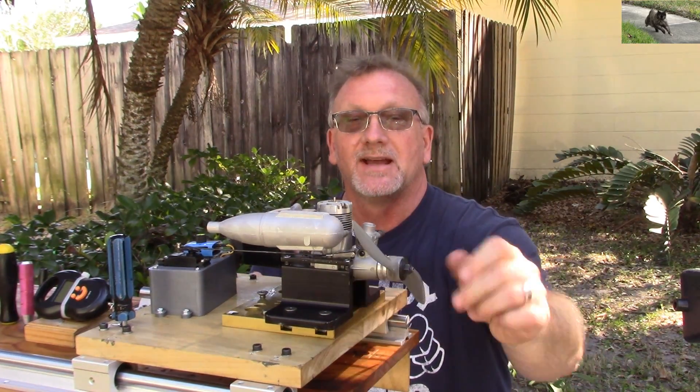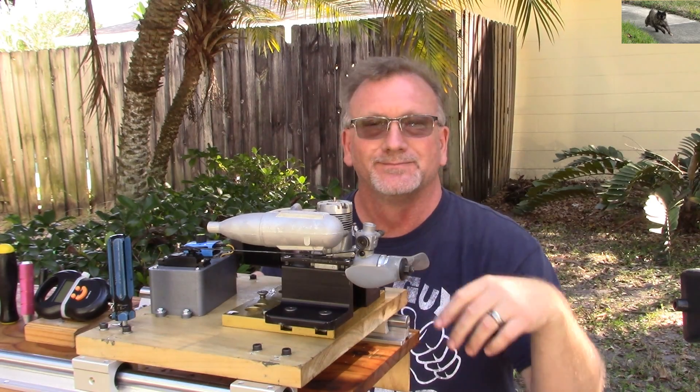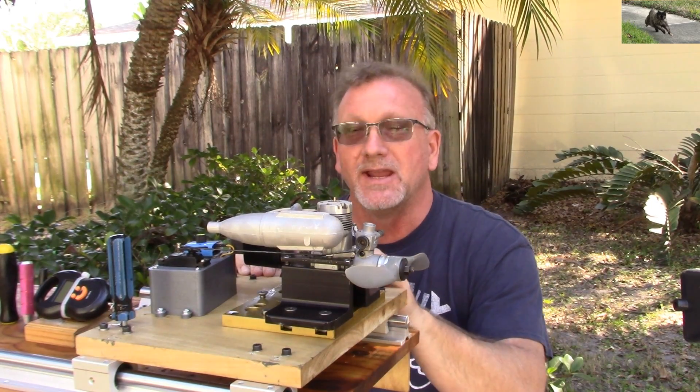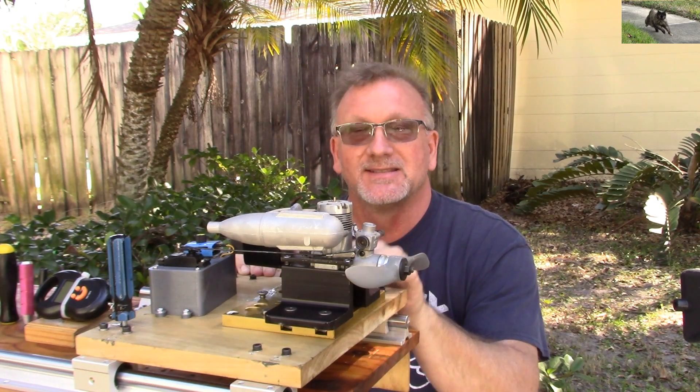I think I got that engine dialed in pretty well. Even using my procedure, I still had that low speed needle set way too rich. So I think it's dialed in pretty well now.